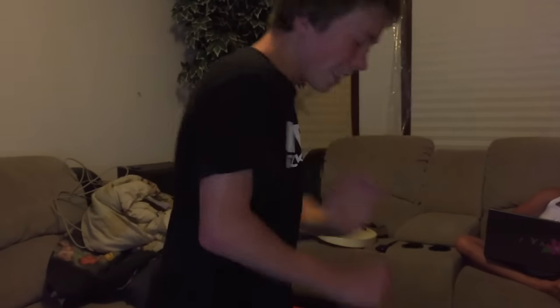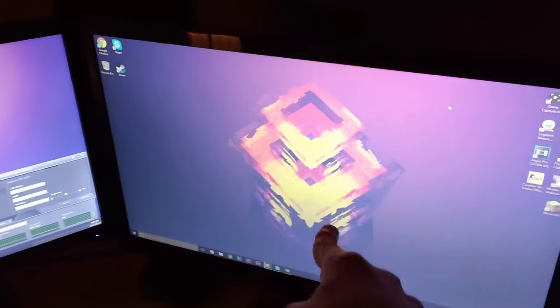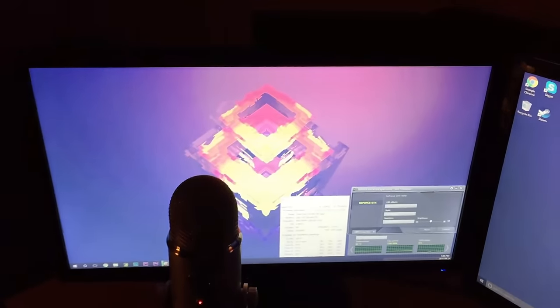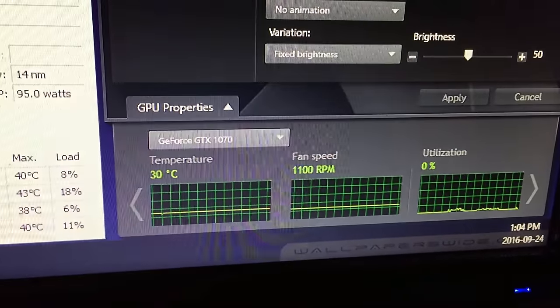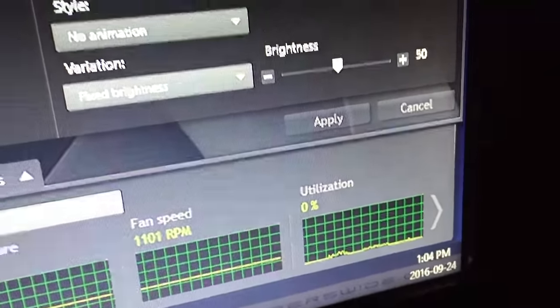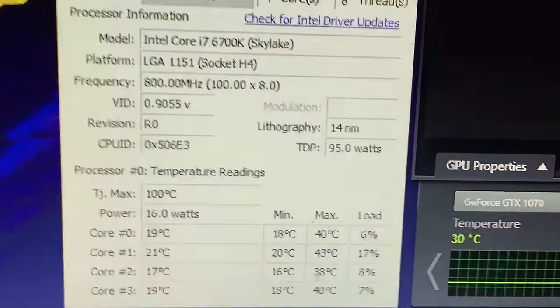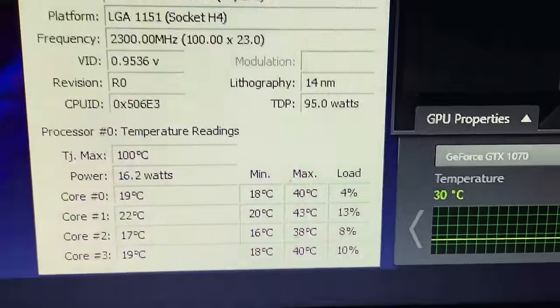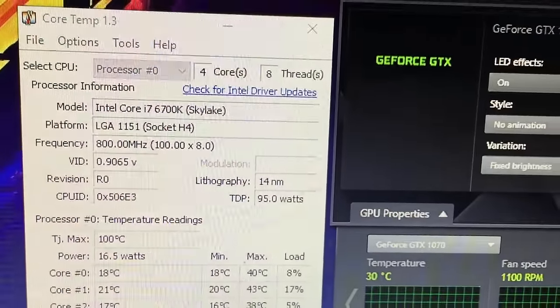I hope you guys like this video, this has been crazy. We're going to install Windows 10 right now. Here's my computer idling with a 24-inch 1080p 60Hz and a 21-inch 1080p 60Hz monitor. So the temps at idle: 30 degrees for the graphics card, 1100 RPM fan speed, zero utilization. My CPU cores are running around 20 degrees, and the max load while booting up Windows was 43 degrees — pretty good.